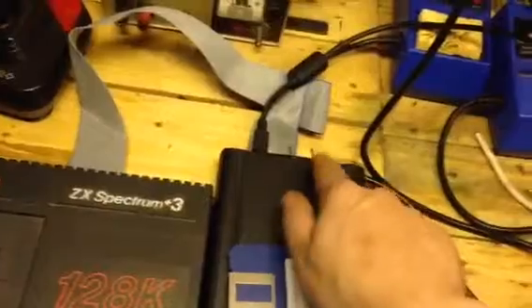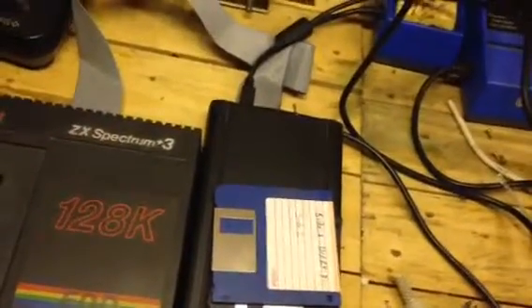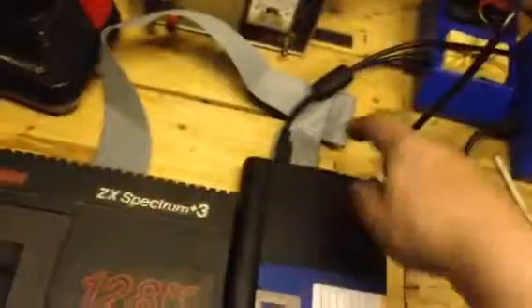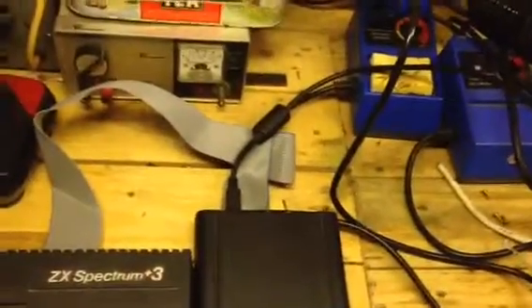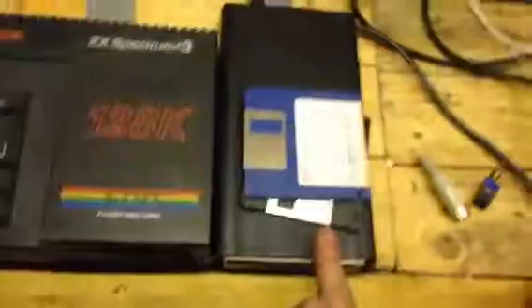The other switch is an A/B switch. Because this drive is plugged in externally, it would natively be drive B — but some software won't run from drive B. What that switch does: in one position that's drive A, that's drive B. Flick it the other way and it swaps the two drives around — the external becomes drive A and the internal would become drive B. Flick it back and it reverts.